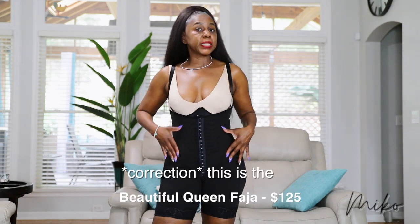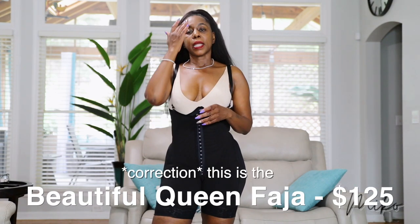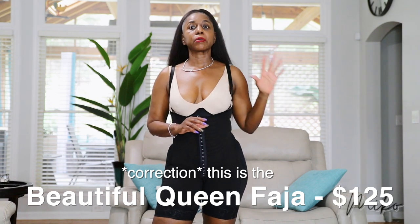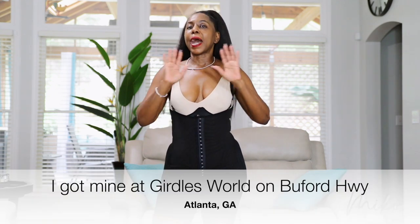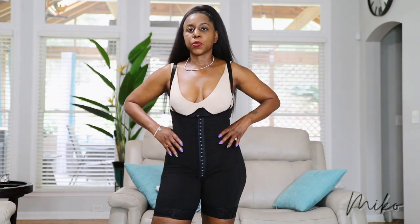This is the MND brand faja — I paid about $125 for it. On Amazon you're going to see a ton of different brands and price ranges; I saw some for as low as $40. I don't know what those are like, but this one I know is high quality and it's going to do what you need it to do.